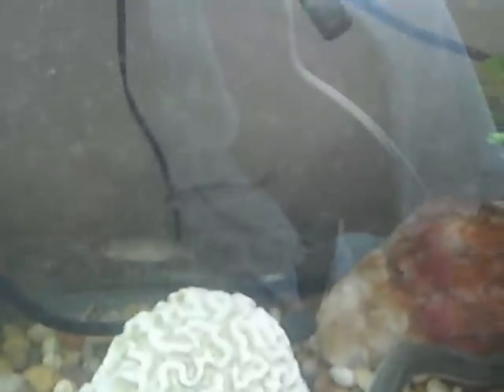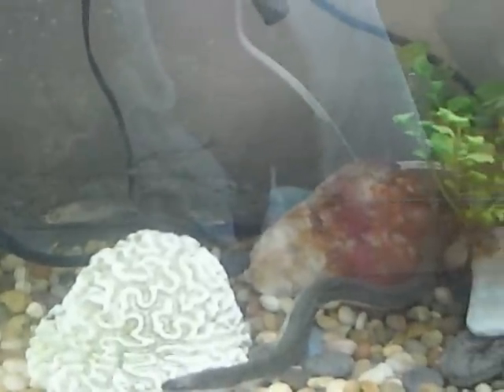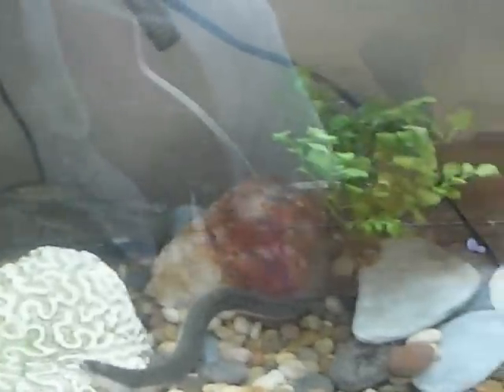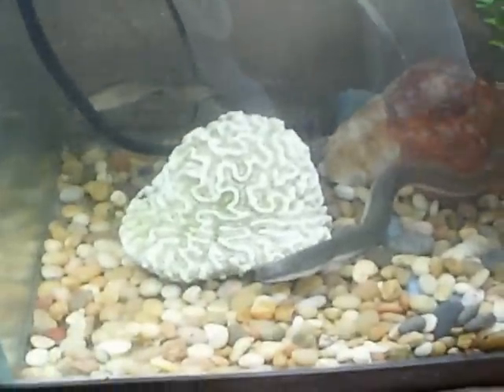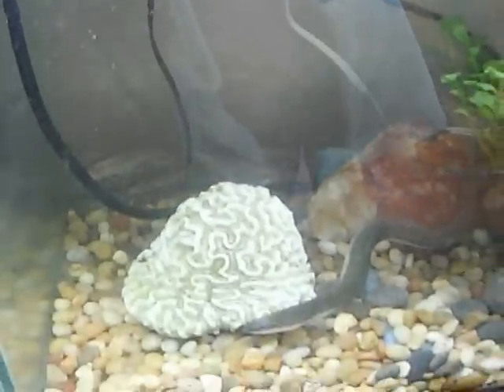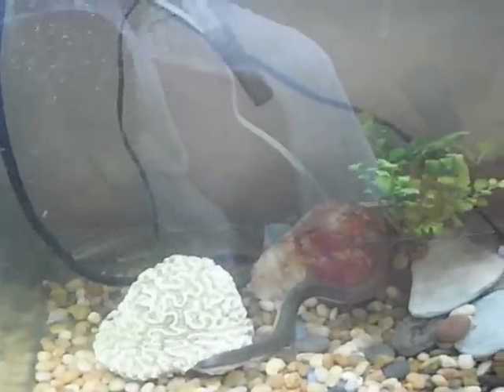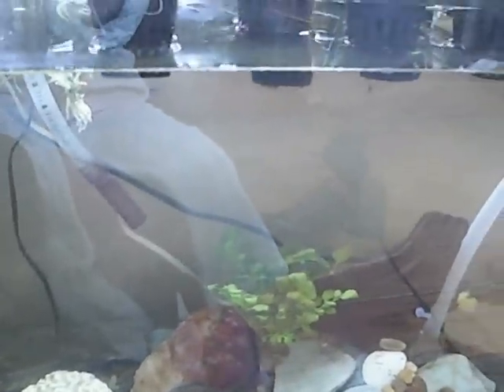The fish back there are doing very well, and even though I set this all up without waiting a few weeks to go through a nitrogen cycle, everything is okay. I've been monitoring the water. I've got a lot of aeration going on to speed up the cycling process, and of course I'm sure the plants are helping.